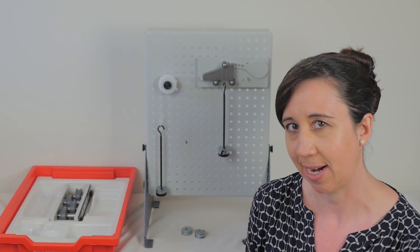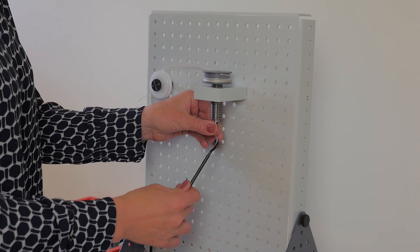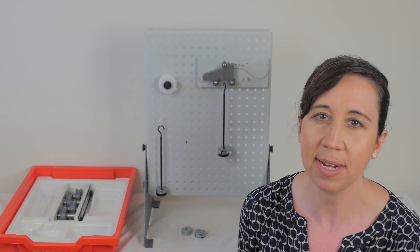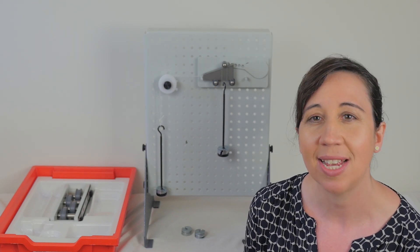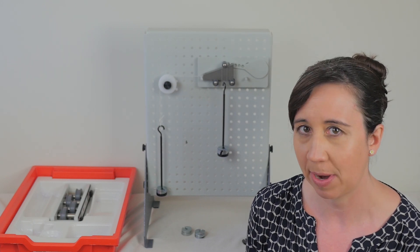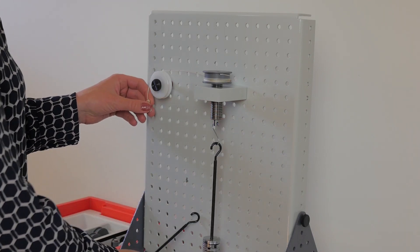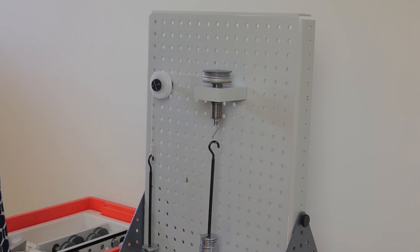Now for the screw jack experiment — some people call these jack screws. This type of jack is often used to lift moderately heavy weights. If you've ever been unfortunate enough to have a flat tyre and need to change it on the side of the road, it's this kind of jack you might have used. Coming back to the experiment, here we have the screw jack, pulley, and then these two hangers with weights that replicate the effort and load, i.e. the weight of the car in this case.